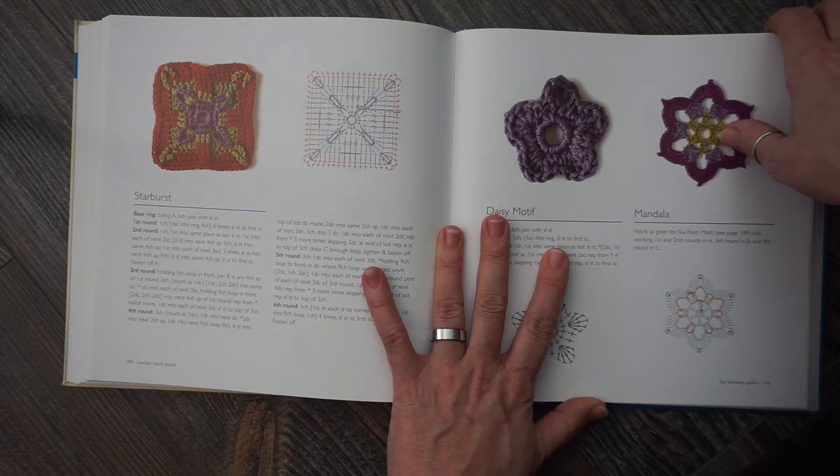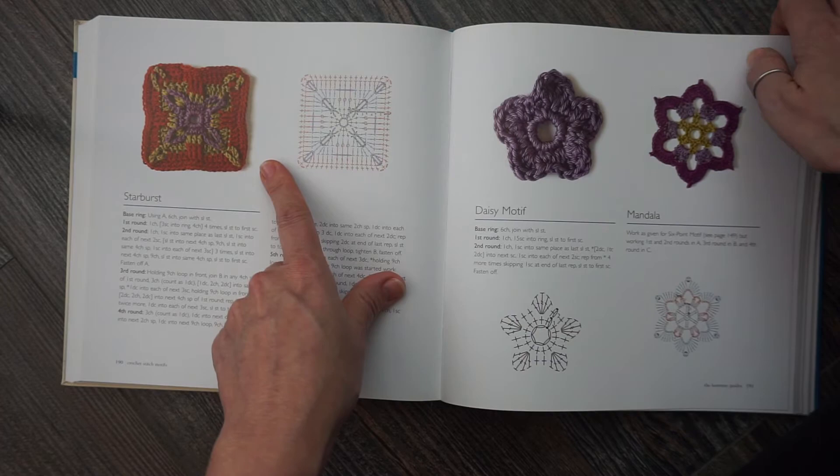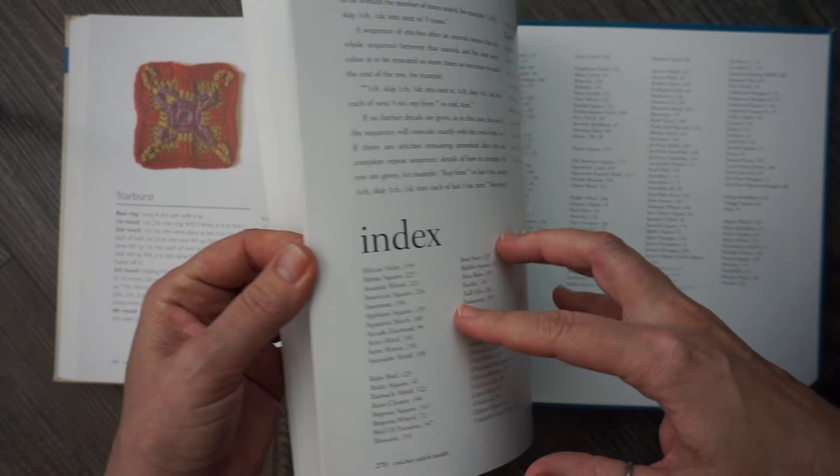But each motif comes with your written pattern and then your symbols and your charts. Here's the index in the back.